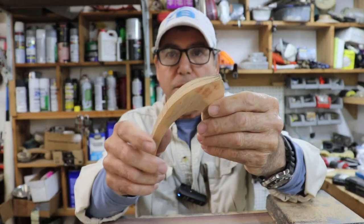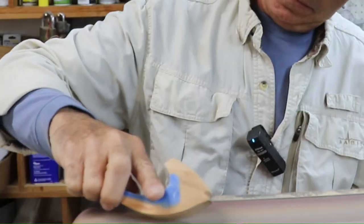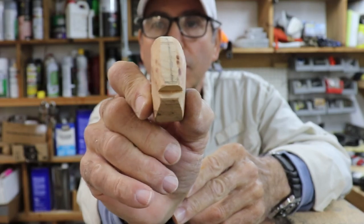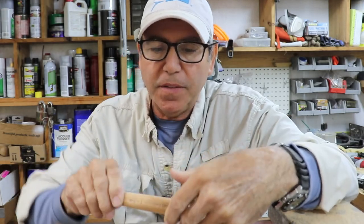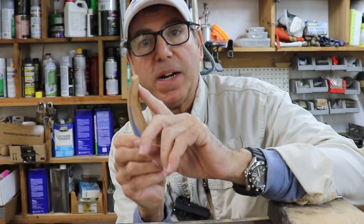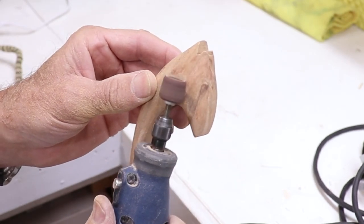I've got the general shape pretty much how I want it. Now I'm rounding off the hard edges on the tops, inside, and bottom. The trick is to vary your angle on the sander — do a real flat angle and then chamfer it over, keeping an eye on your symmetry side to side. Once I'm down to hand sanding, I'll use the Dremel to hollow out the cheeks and create a shallow channel for water to run from the head to the spinner blade.